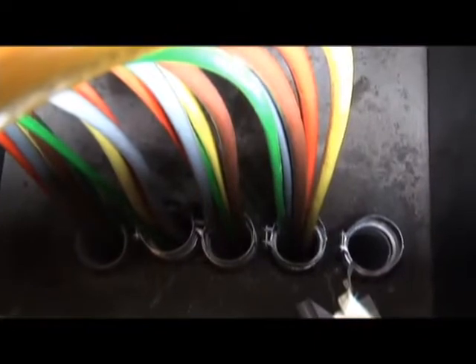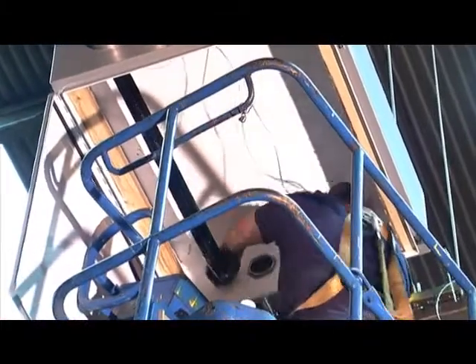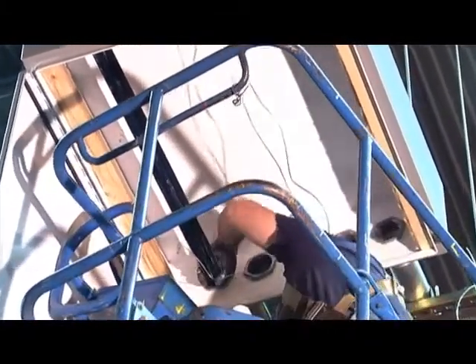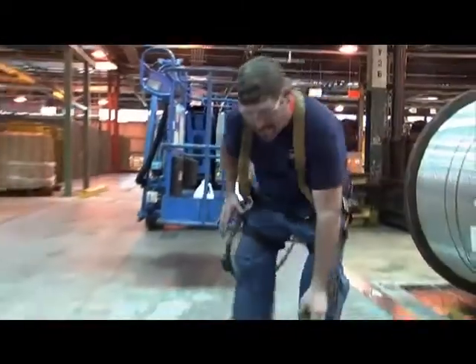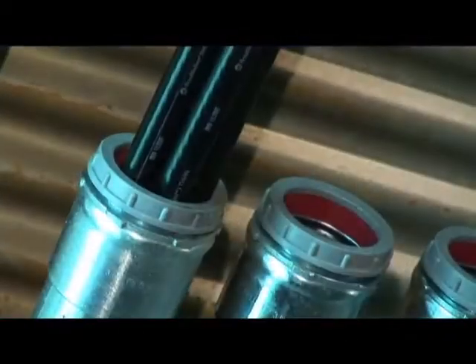No lubricant means no mess and a safer work environment. Safety — when you're lubricating you're gonna do it close to a box, and if the wire jumps and your hands are there, they could get smashed into that box very easily. Now there's no lubricant on floors or work surfaces that can cause slipping and falling. The result is a safer, cleaner pull from start to finish.